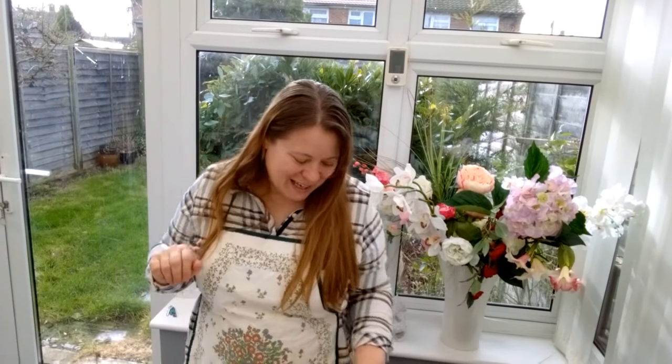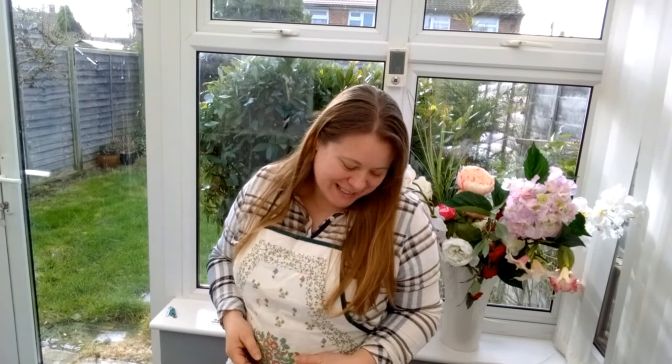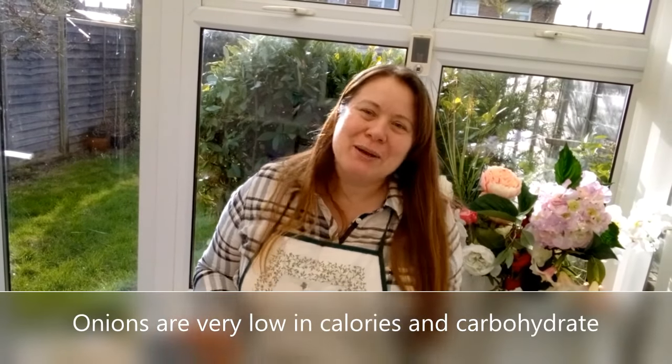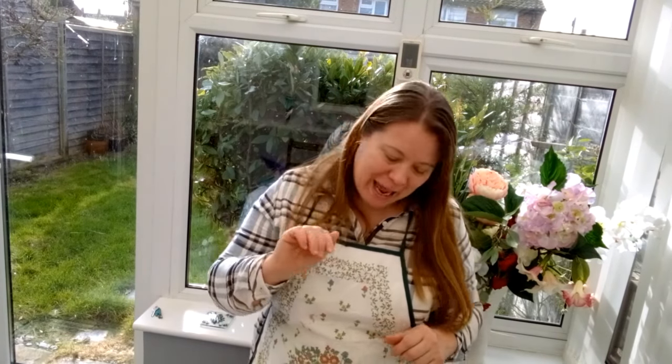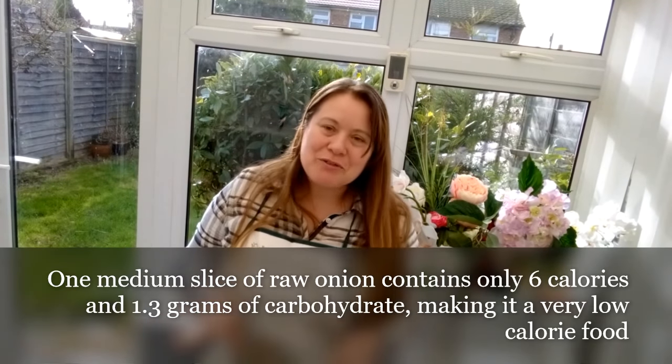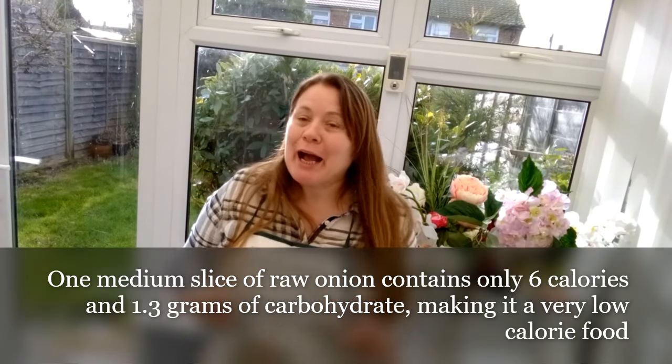Hi guys and welcome to Renata's weight loss channel. Today I'm gonna teach you guys different ways how you can cut onions. A lot of you would think it is not a victory to cut the onions — it's just an onion — but it is not so easy as it seems. Watch the video and learn how I cut the onions without crying.